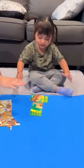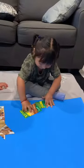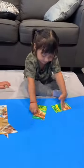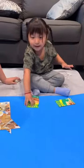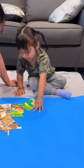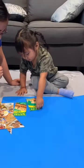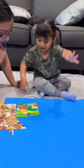I did it! Can you turn it? Can you turn this one? It's tricky, huh? Almost. Almost. Almost. Look, we need to match the yellow with the yellow. Does it match? I did it!